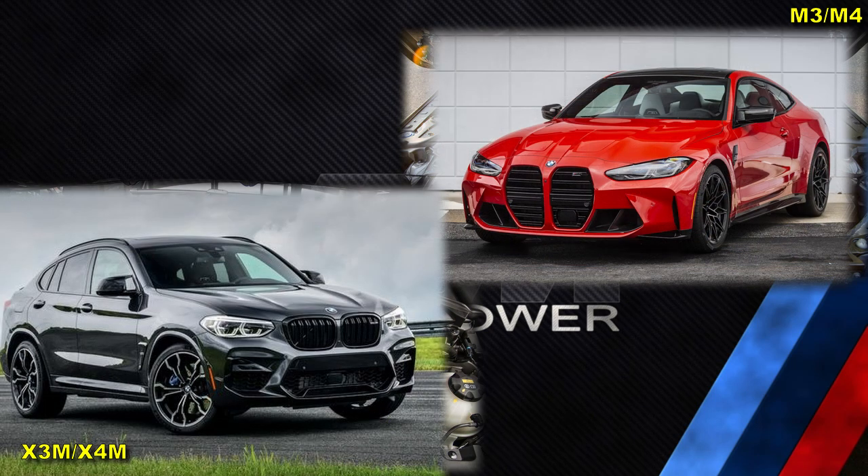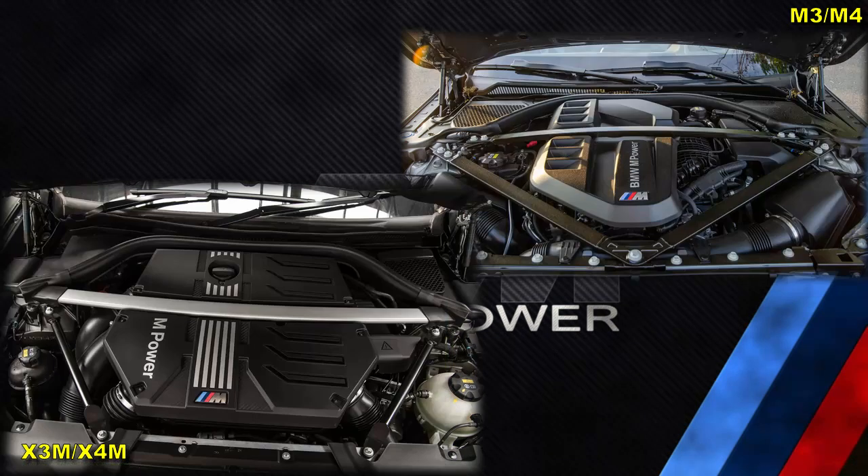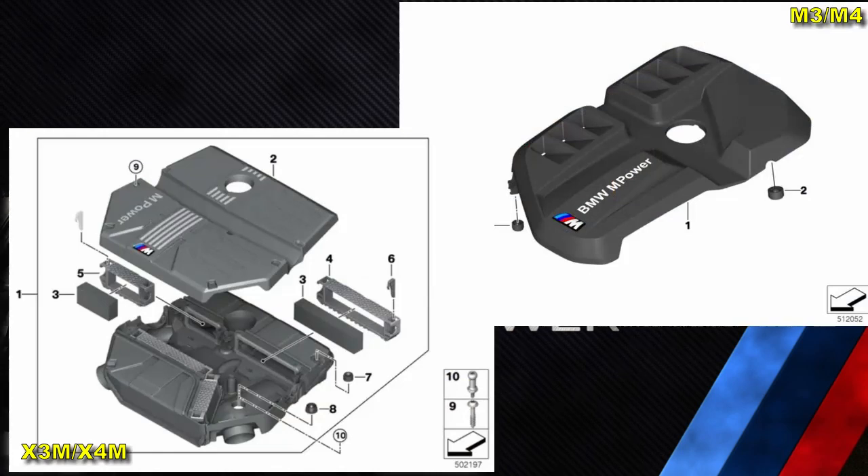As the SUV body is taller, there is more space vertically, which I believe is the reason for most of these differences. The first noticeable difference is the engine cover. In the X3M and X4M, the engine cover also serves as the intake muffler box and houses four air filters.